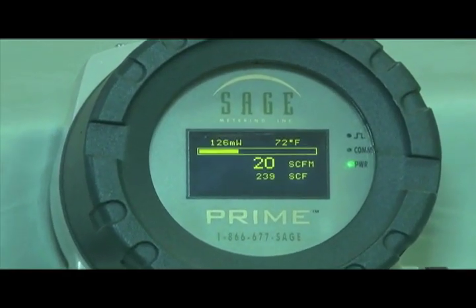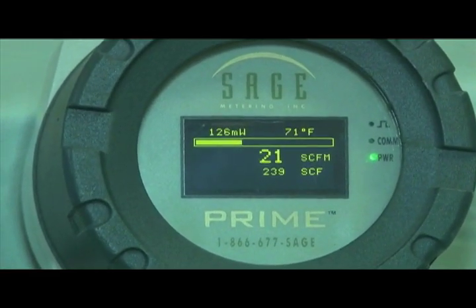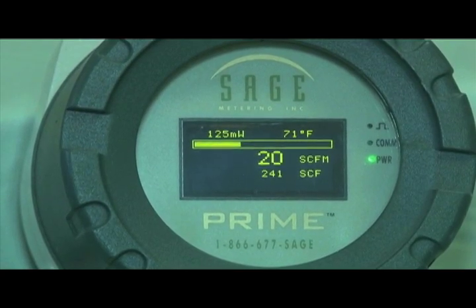We also introduced the high-contrast, easy-to-read graphical display of the Sage Prime, with its compact design, low power dissipation, high resolution, and wide rangeability.